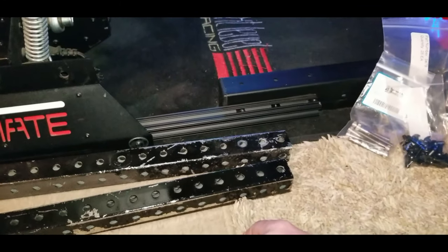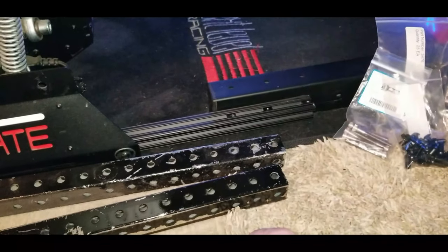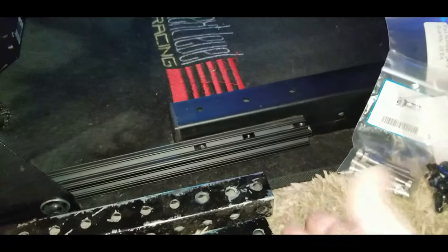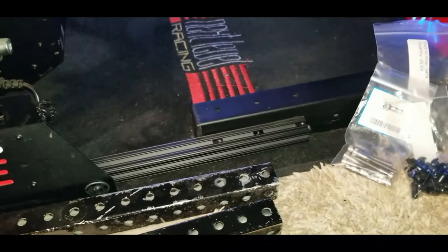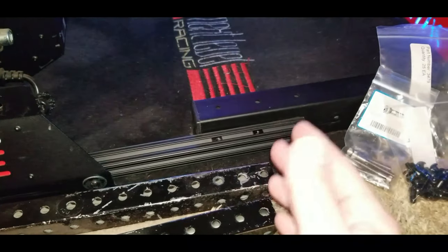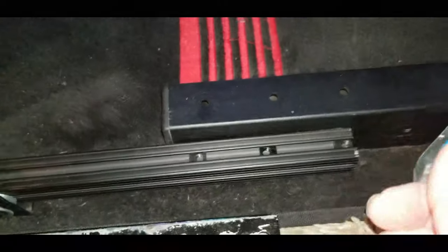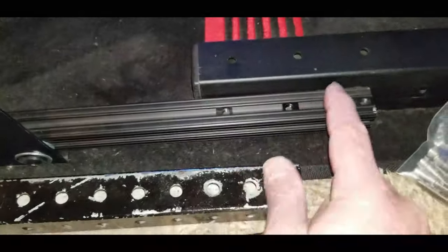So since then I came up with a better idea. I had some extra 80/20 laying around — 10-series, as you can see there — and that piece was 48 inches long, which I just cut in half and utilized.